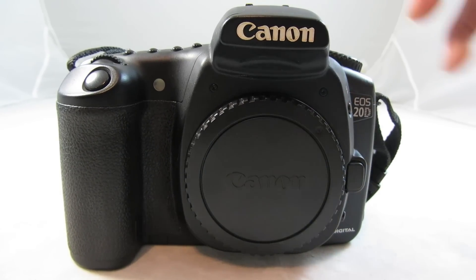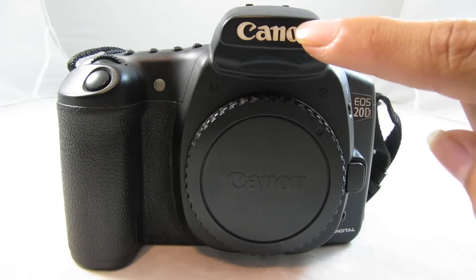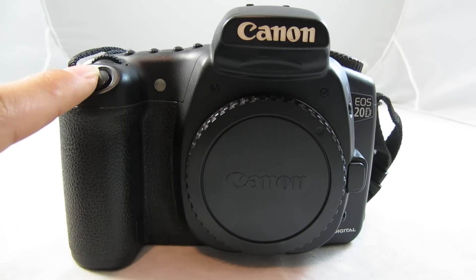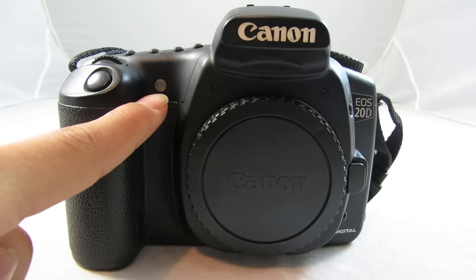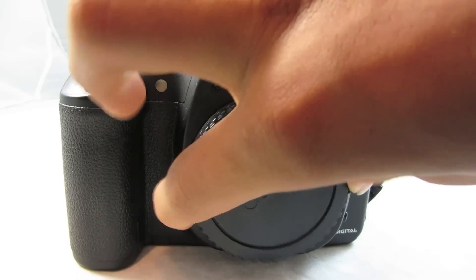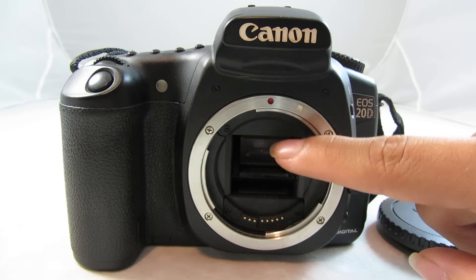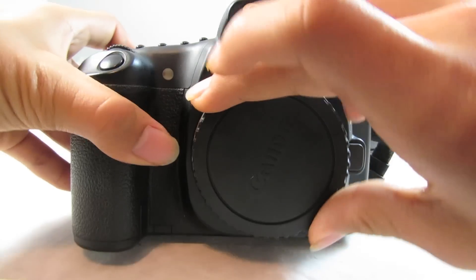Let's look over the body of the camera. On the front, of course, you have the EOS 20D and Digital, as well as the Canon logos. Then you have the shutter button, the battery grip, the autofocus help light, and also the body cap. On there, you have the lens mount, lens contact pins, and the mirror. Behind that is the sensor.